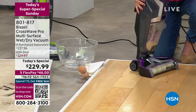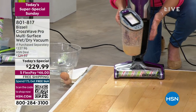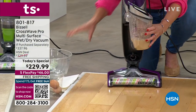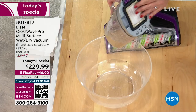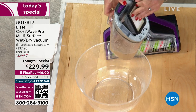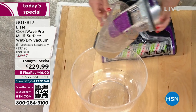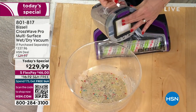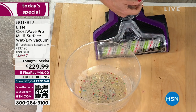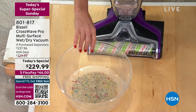Remember the two-tank system: clean formula on one side, dirty tank on the other. Look at how easily I empty it. I never have to buy another bag or a filter. This comes with the Fresh Start filter — you can pop it right out, give it a rinse, and it's been treated with Fresh Start antimicrobial agent so bacteria won't grow. The whole Fresh Start system is exclusive here at HSN.